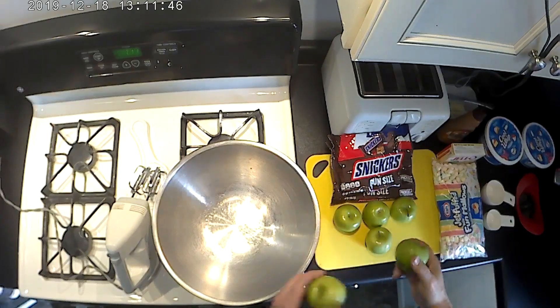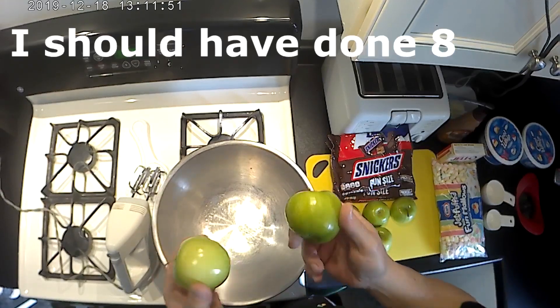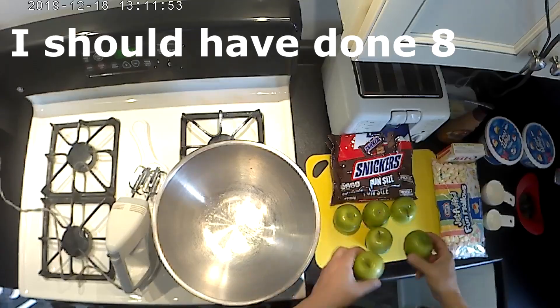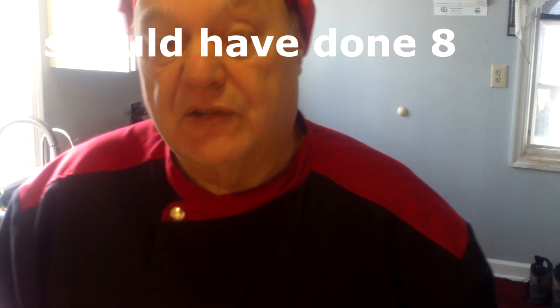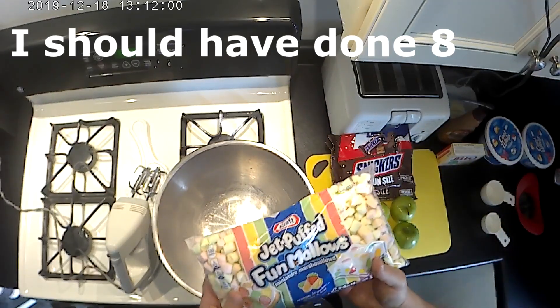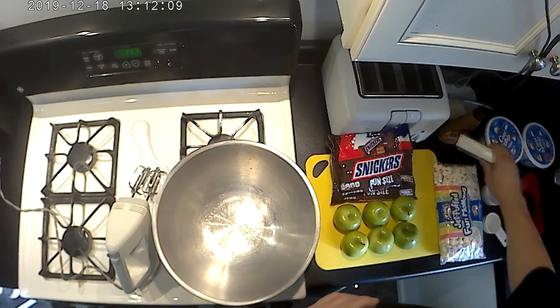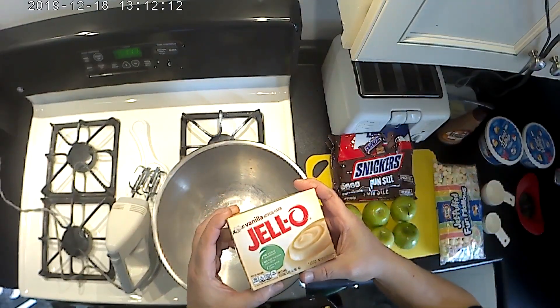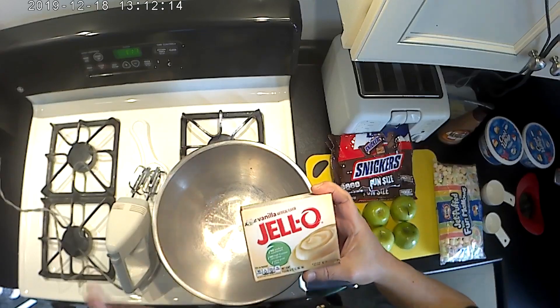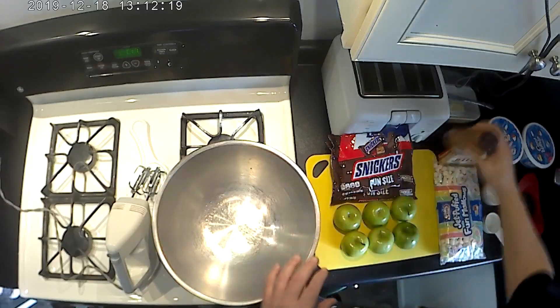You'll need four to eight Granny Smith apples depending on the size. These are relatively small, so I went with six — I might end up doing eight; we'll see. You don't need these, but I think they add to it: fun marshmallows in multiple colors — holiday, festive, everything you want. You also need one 5.1-ounce box of instant Jell-O pudding — not the cook-and-serve kind, the instant — then caramel syrup.